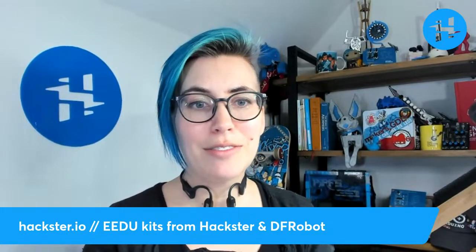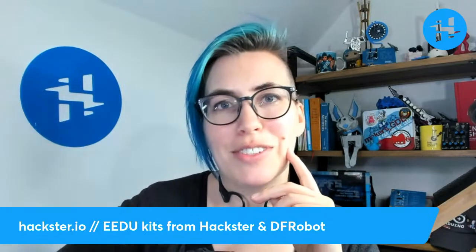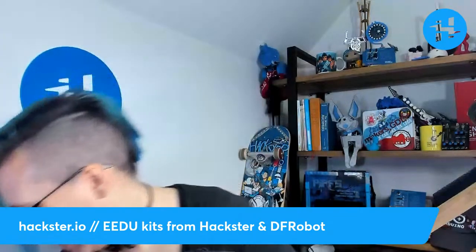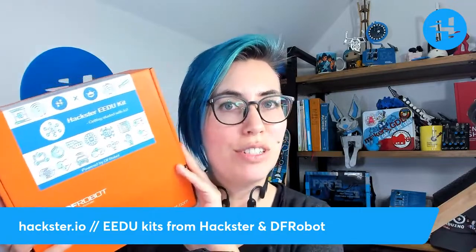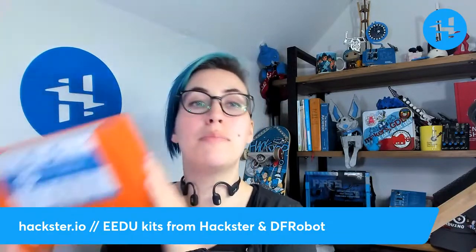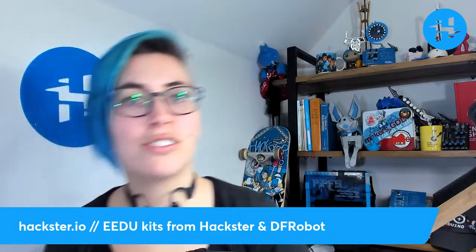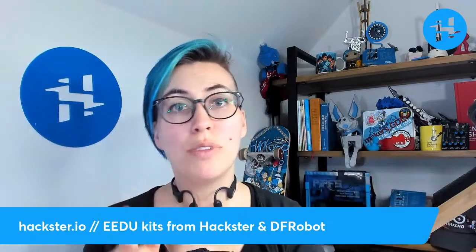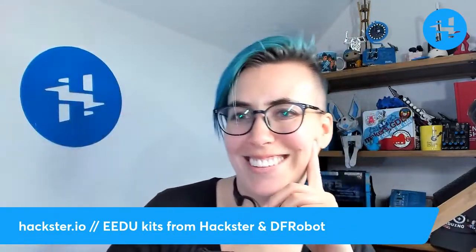And with that, I believe it is our time to wrap up. Have a great weekend everybody. Check out our Edu kits. I have to give massive props to Ginger of our team for making sure that these came to life in collaboration with DFRobot. Ginger is an amazing person and you may also see her out at some Hackster events — she handles our contests too. So stay tuned, watch our contest page, watch our events page, and watch our blog. And of course, if you like this kind of thing, subscribe. Hack on!